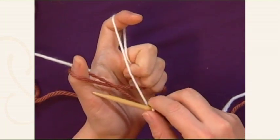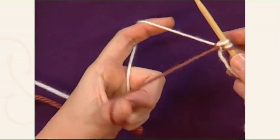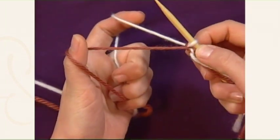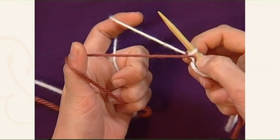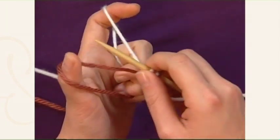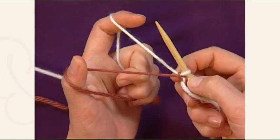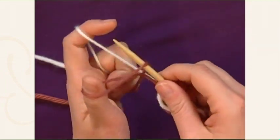I'm going to cast on 3 stitches the knitted way, just in the normal way. Your first stitch on the needle would just be a fold of the yarn if you were working with one continuous yarn. So you've got your first stitch, 2, and then 3.